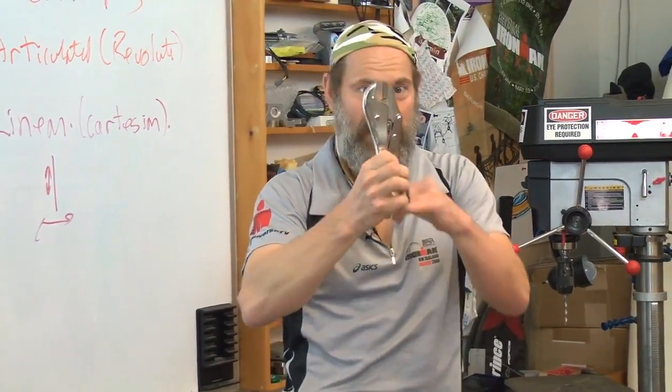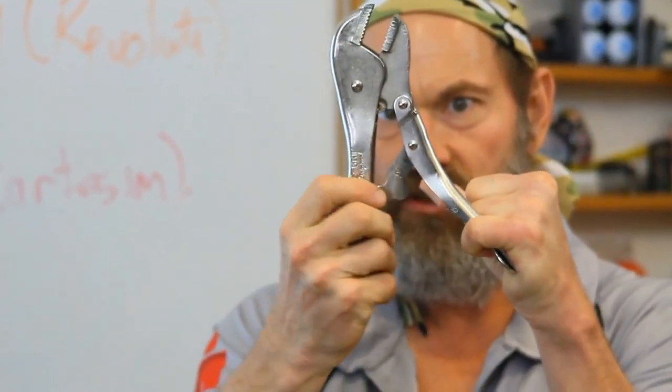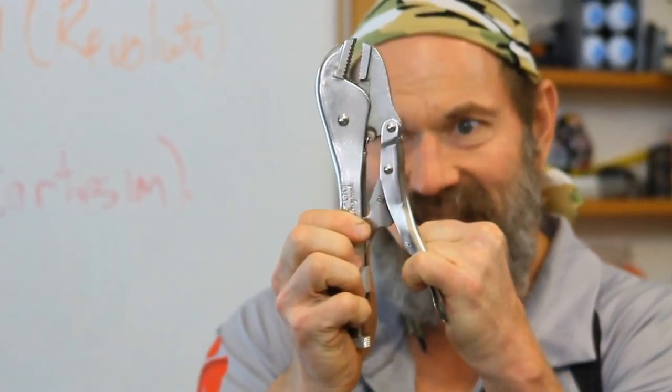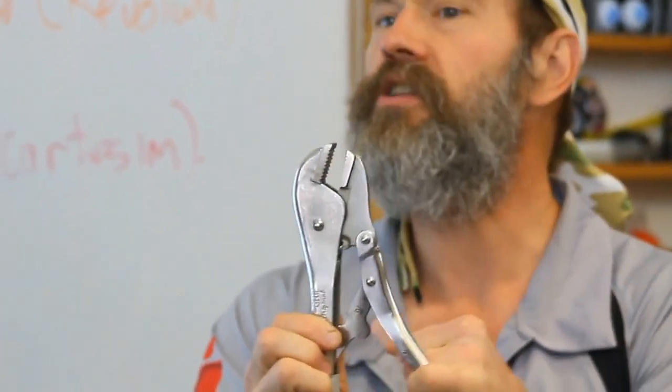Turns out that was already invented a while ago with vice grips. Watch what happens when these links slowly get close to center. And then, with a little bit of force in the handle, you get infinite crushing grip in the jaws. That instability can be used.